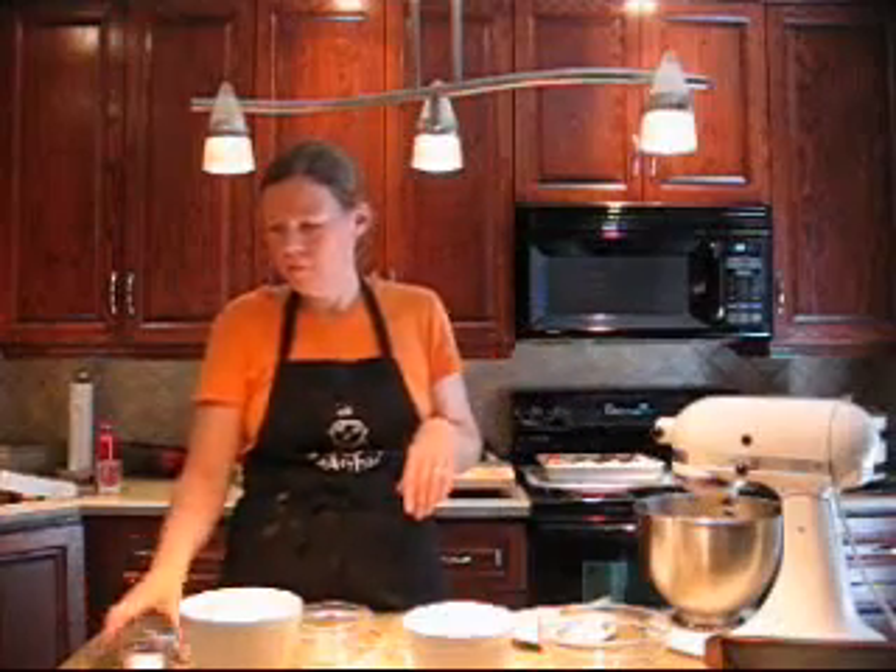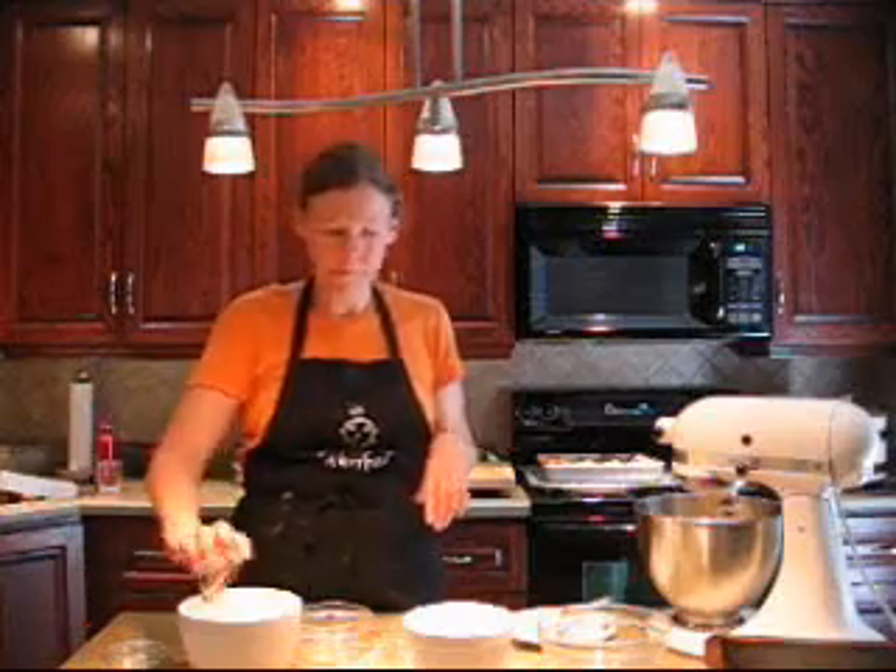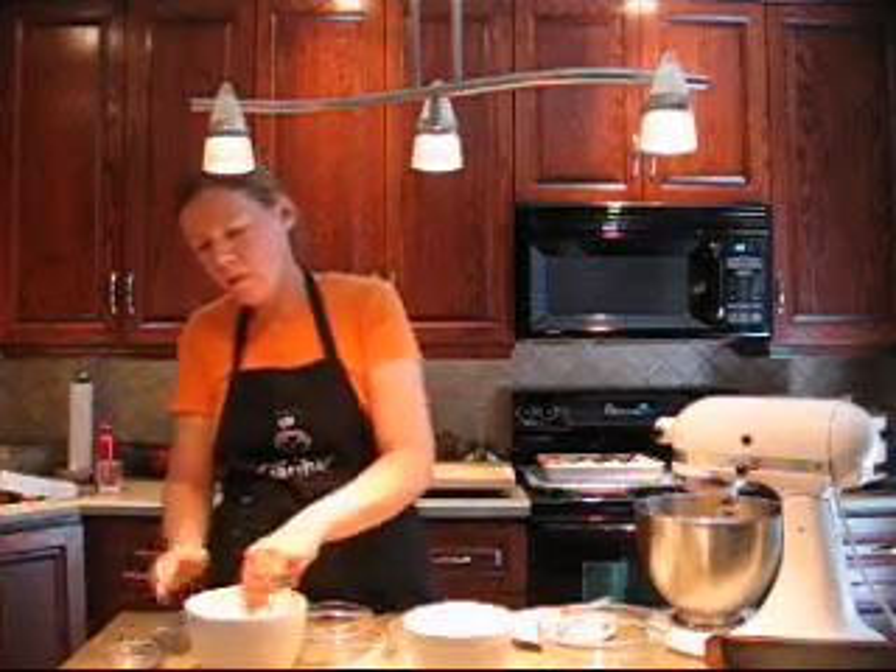Now we're going to combine our dry ingredients. I've got two cups of all purpose flour, one teaspoon of baking soda and a half teaspoon of salt. Just whisk those together to make sure there are no lumps of baking soda.